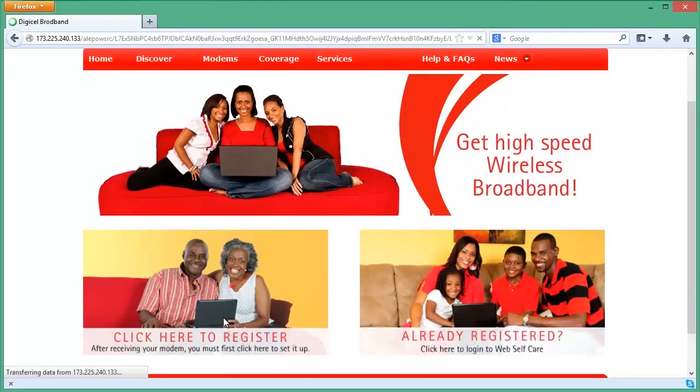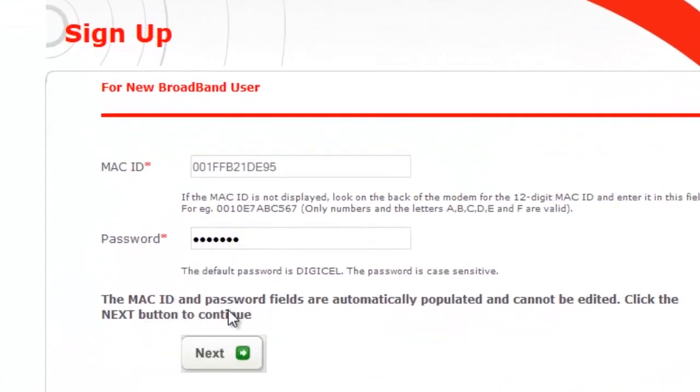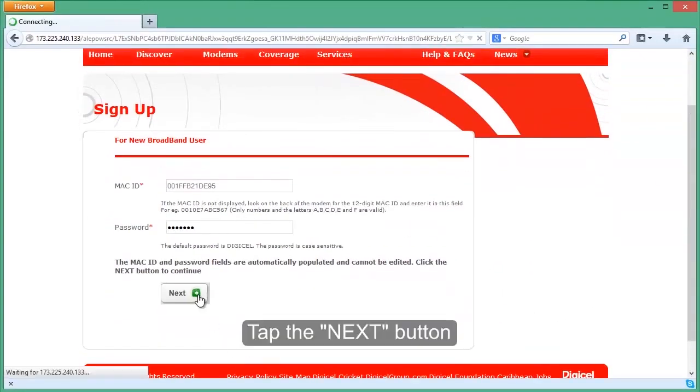Select 'Click here to register' for new customer registration. Verify that the MAC ID displayed is the MAC ID on the bottom of the modem, and enter the default password, DigiCell, in capital letters, then click Next.